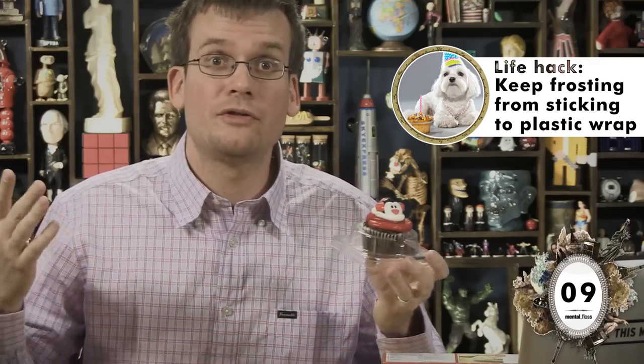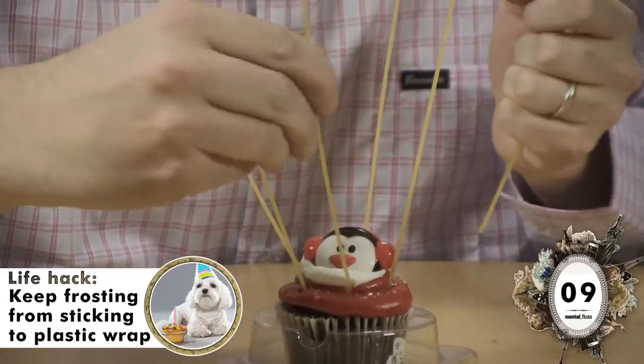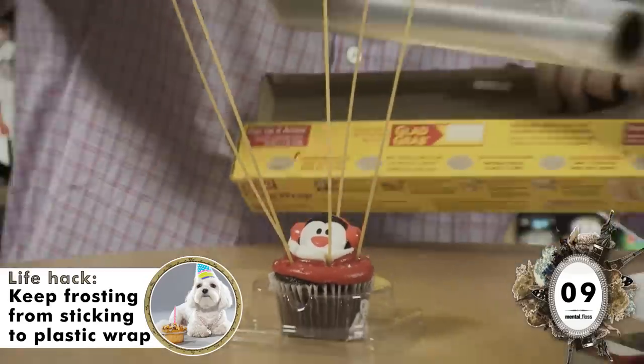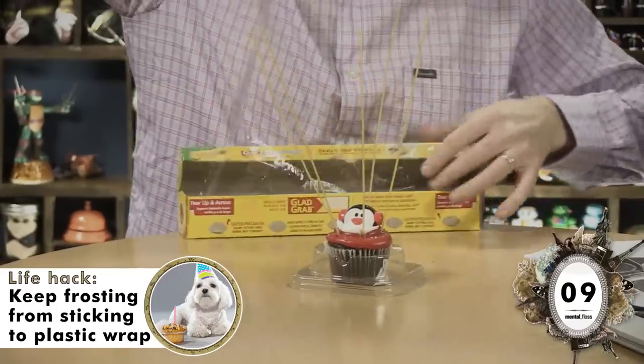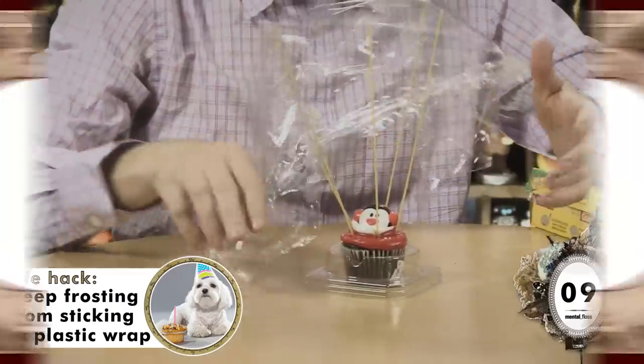Next, we have a life hack for people who do not eat an entire cake in one sitting — Mark, I thought you said these came from the internet. If you don't want your frosting to stick to the saran wrap, just use some uncooked spaghetti. Stick it in the cake, and then cling wrap over. I'm so bad at cling wrap. Dang it! Oh, this is a disaster. I want to fail! Just finish the cake!